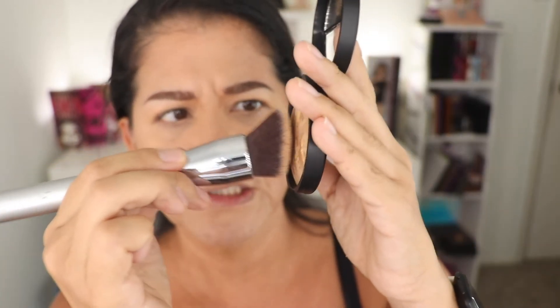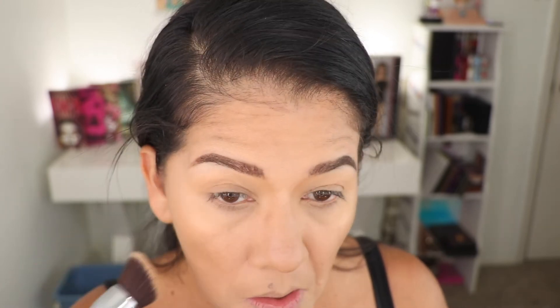I love this brush because it's very tapered. I'm not sure if you can see it — it's from It Cosmetics. This foundation is absolutely beautiful.